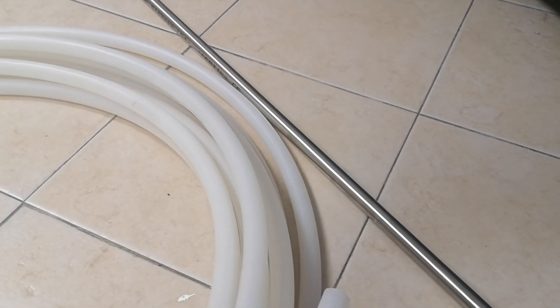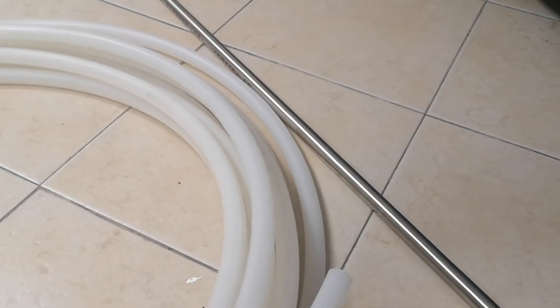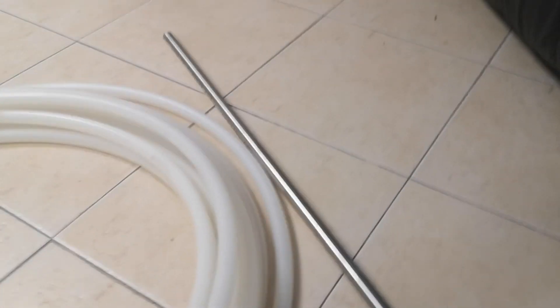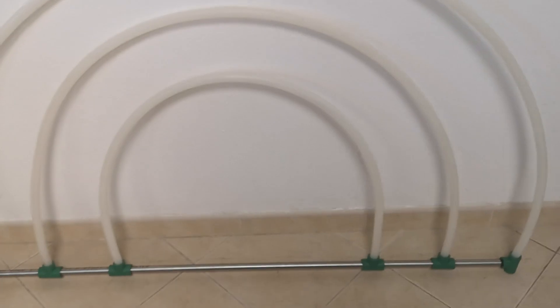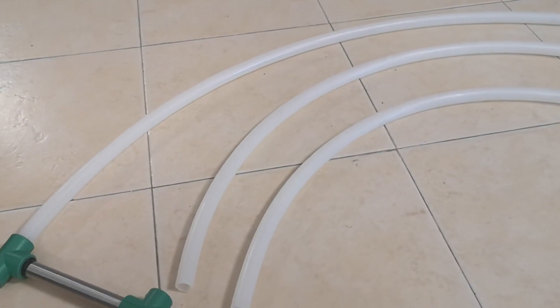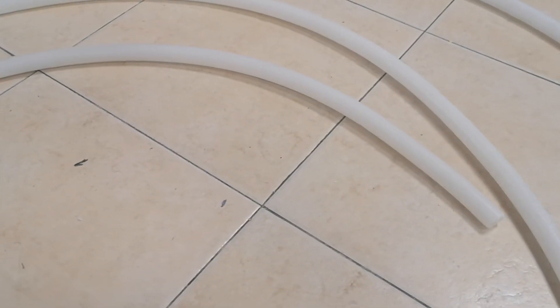Just to give you an idea, although I've got a temporary arch made, I haven't actually sized the arches yet, but you can get an idea of how it will be laid out. You need to cut your three arches to size. I have chosen two thousand three hundred millimeters for the large arch, one thousand eight hundred millimeters for the medium arch, and one thousand three hundred millimeters for the small arch.